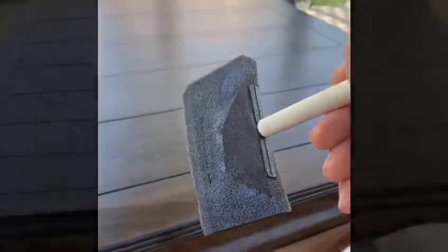I'm going to apply it with this flat brush. I'm going to apply a thin layer on top, and then we'll see how it goes.